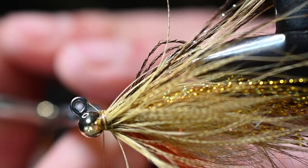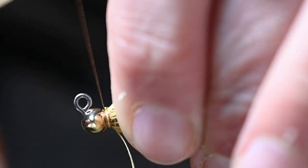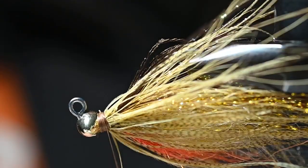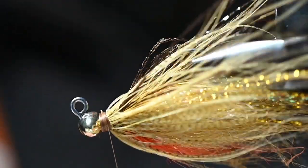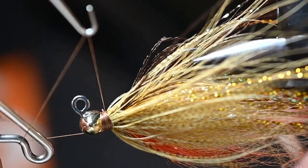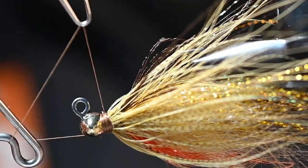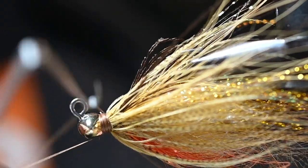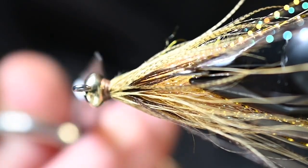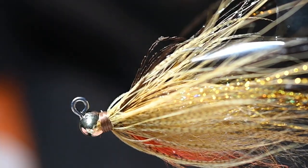Get that tidied up nice and neat. Once you've got the thread collar to your liking, go ahead and add two whip finishes. This is definitely a fly you could put some 3D eyes on — glue them on the sides, all that good stuff — completely up to you. I do enjoy when you guys tie these flies and follow along, but it's a lot of fun when people make their own variation and send a couple pics.